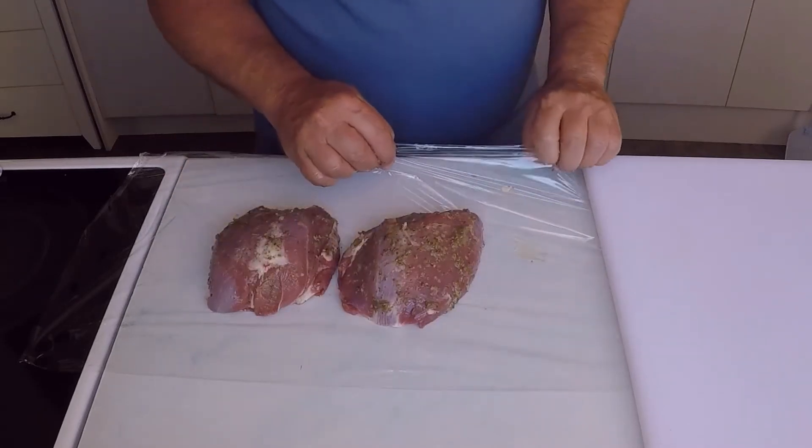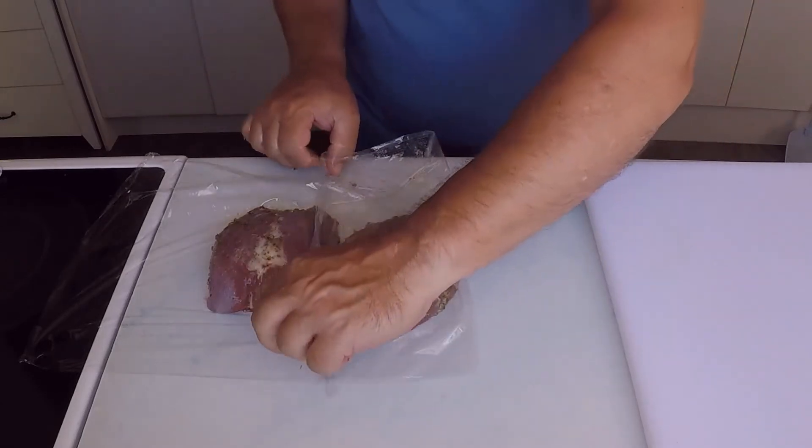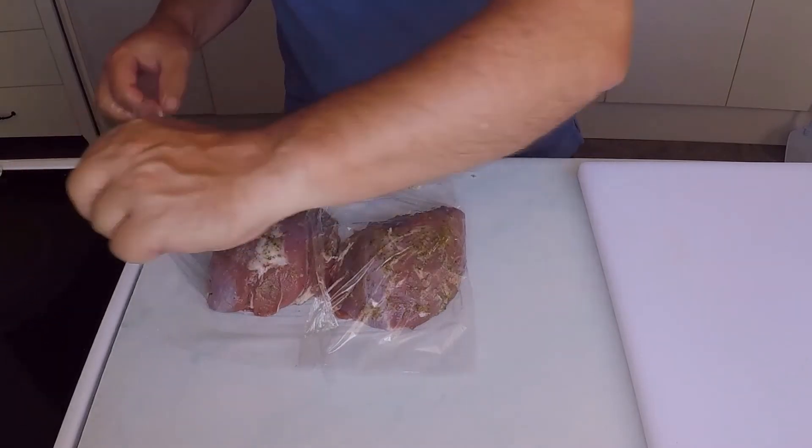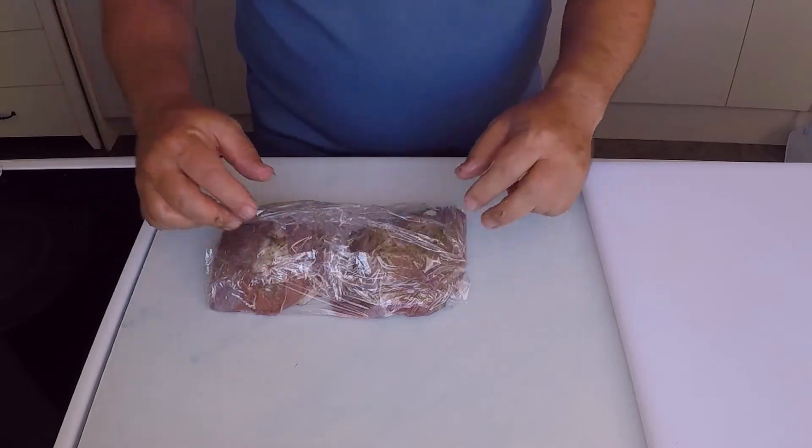When I've finished rubbing the lamb, I wrap the rumps in the plastic wrap and let them sit at room temperature for 20-30 minutes. This helps the marinade do its work and brings the lamb up to temperature before roasting, so they are not fridge cold when they go into the oven.